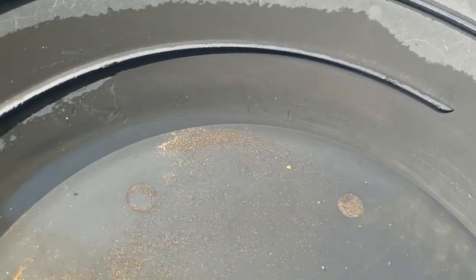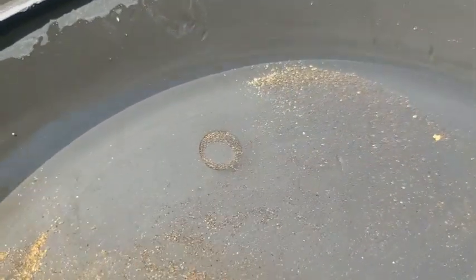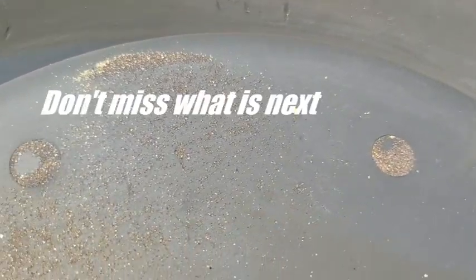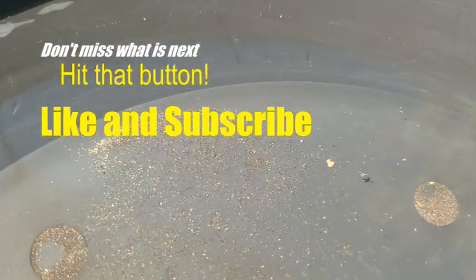Look at all of that — right on the edge of the andesite. So she's there. We're on the gold! And that's exactly what you're looking for. I like that little chunky right there — that's pretty nice. So we're going to sniffer some up and continue.